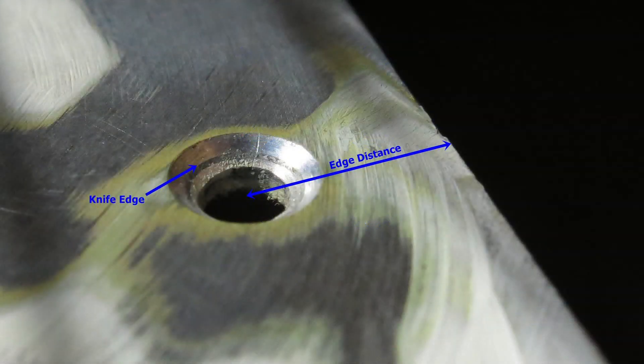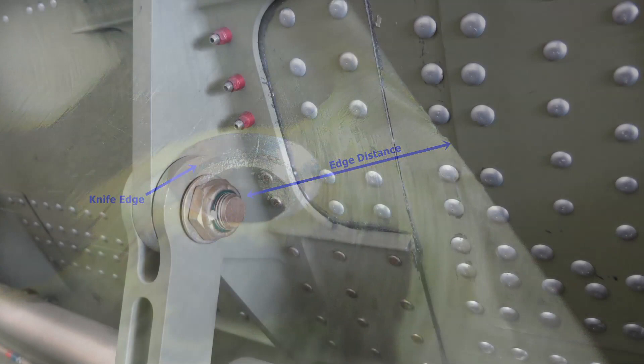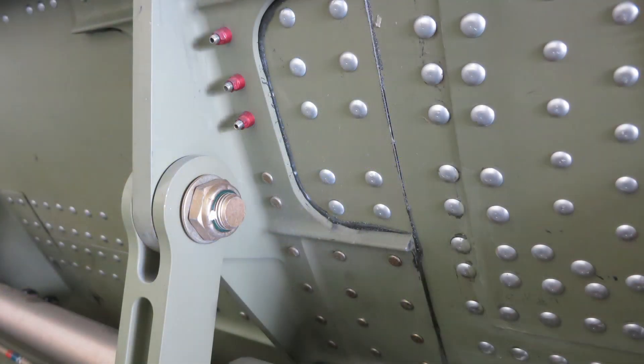For a countersunk location, in addition to the edge distance, you will also want to measure the thickness of the skin to ensure the next size fastener will not create a knife edge condition. These guidelines are recommended for common sheet stack ups of material.